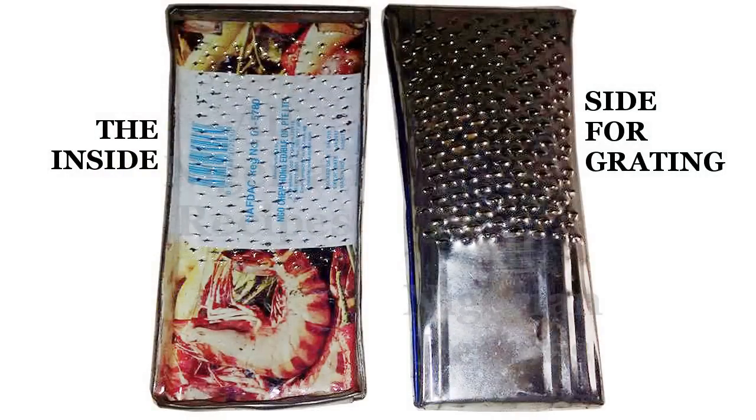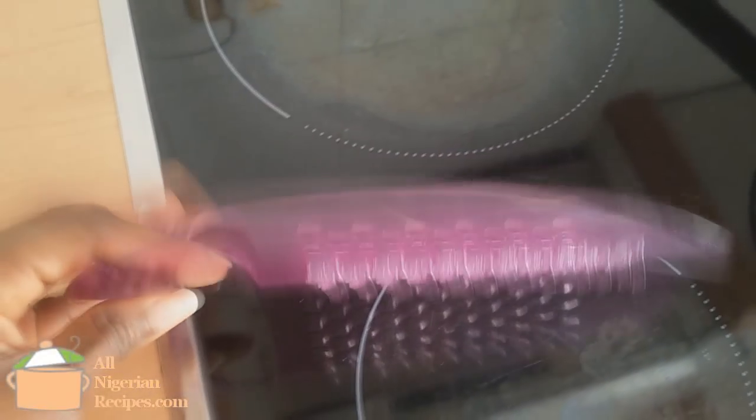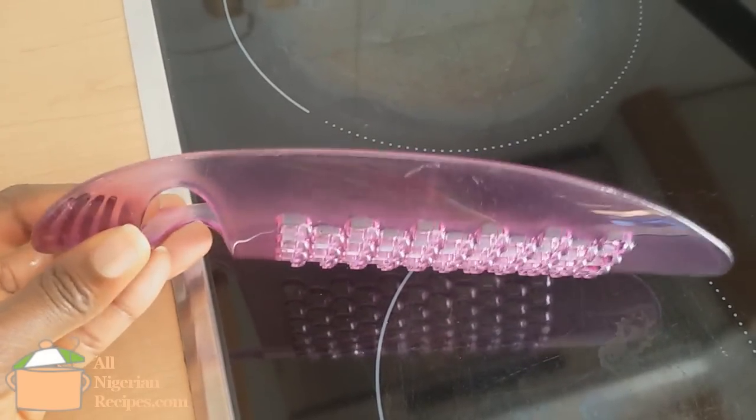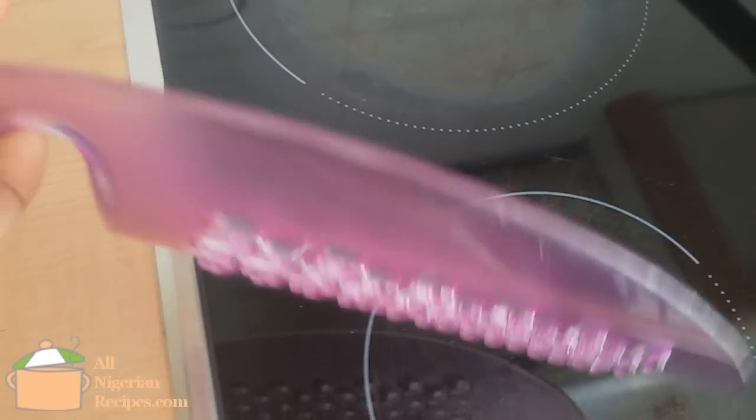Here's the original cassava grater used in Nigeria — it is made from recycled tin. The tin is cut, perforated, and folded to fit the palm of an adult hand. Then I found this one where I live: it's a cheese grater. You can see that it is curved like the cassava grater we use in Nigeria, which makes it possible to grate the cassava without grating your skin or fingernails in the process. It is quite safe.